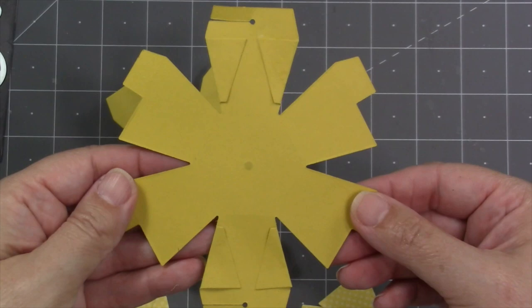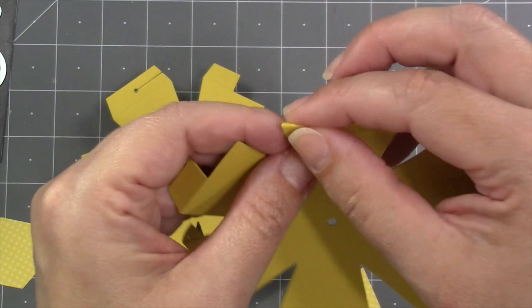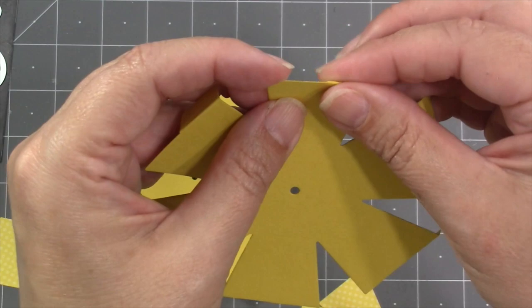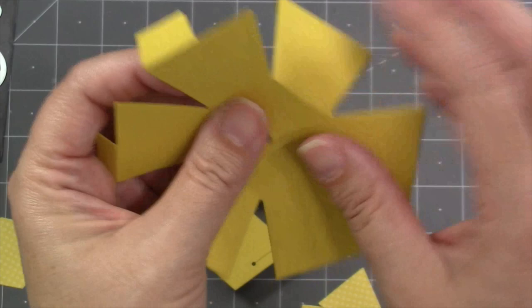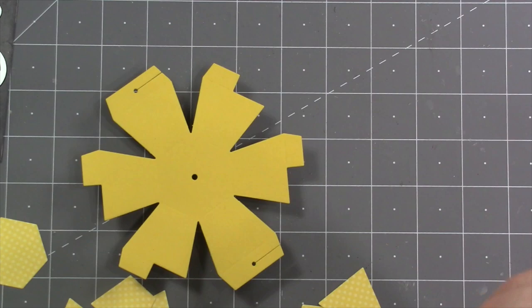Then I'm going to turn that piece back over to the front again where I can easily see the score lines, and what I want to do is just go around the perimeter finding all of the tabs and folding them to the back. There are half tabs and full tabs and they all get folded away from yourself. Then you do the same thing at the base of each of the wings — basically right around the hexagon — so there are six folds to find. That's going to create one half of the bitty ball.